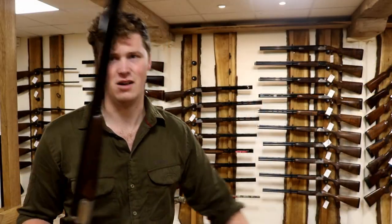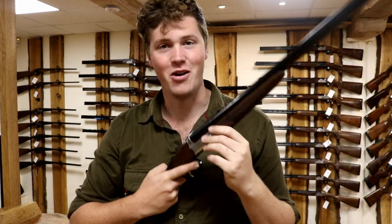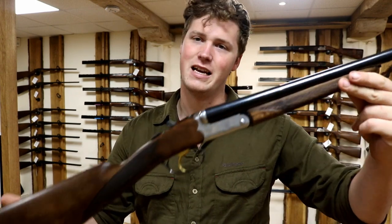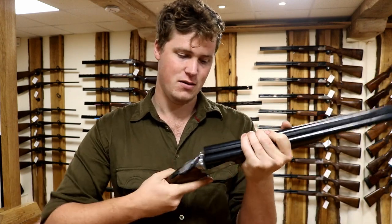All of these things aside, if you're after a reliable side-by-side that shoots really well — and I have shot these, and they do shoot really well — you can't go far wrong. You don't have a lot of choice, and I don't think it's a mistake. It's a lovely, lovely-looking gun. What more can I say?